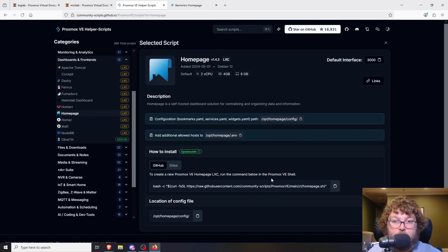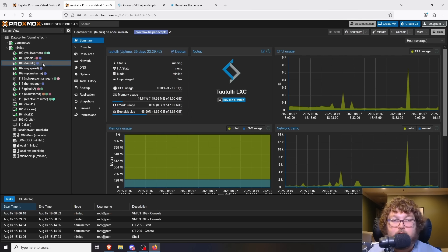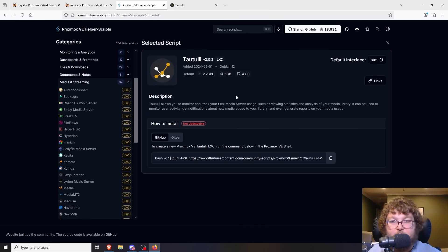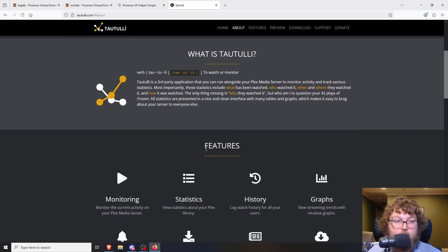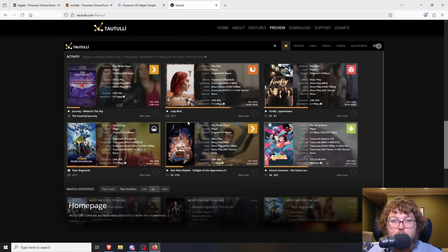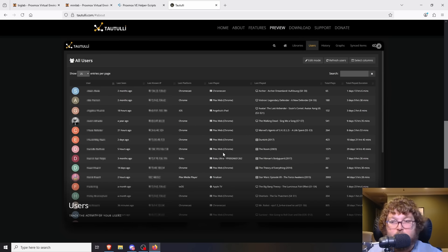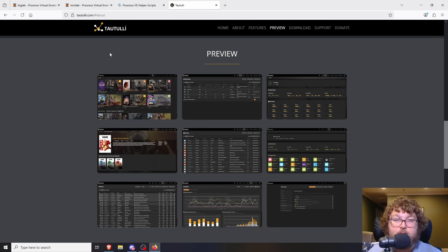We're starting to get into more specialized ones. One that can go along with Plex is Tautulli. Here's the helper script page — just run the script, go through the prompts. If you run a Plex server you can link Tautulli to it and, if you have multiple users, you can see who's watching what, what movies or shows are being watched, track viewing time, and see server performance. I've been using Tautulli for quite some time — I don't check it all the time but it comes in handy when I need additional data out of my server.